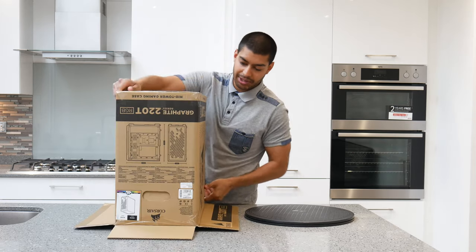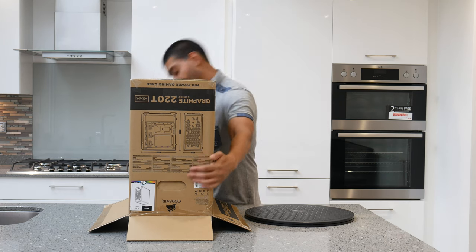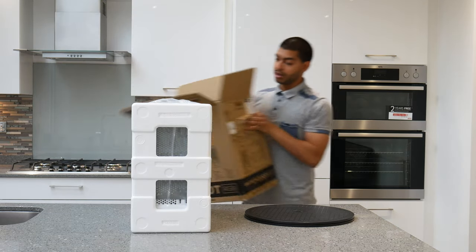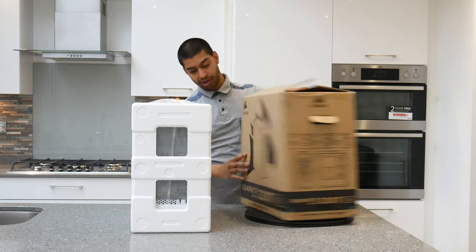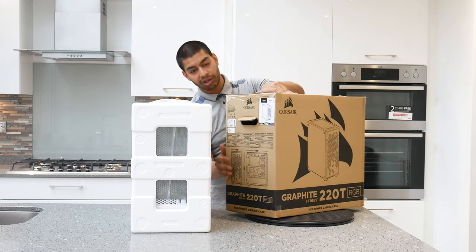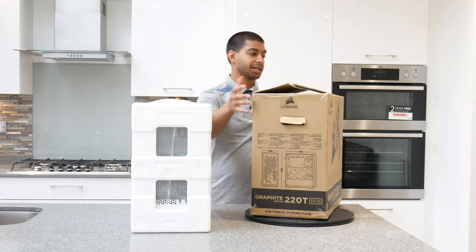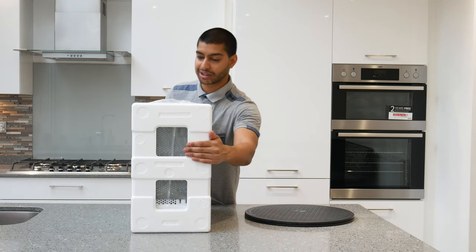I'm going to pull these flaps out on the sides because otherwise they'll get stuck under you. There we go. Now just for a quick look — we've got the box. Standard affair: 220T case, I'll show you a picture of the colour you've picked. You've also got how it all fits together on the side there, and you've got the specs. But anyway, most of you won't be seeing that until you actually get it.